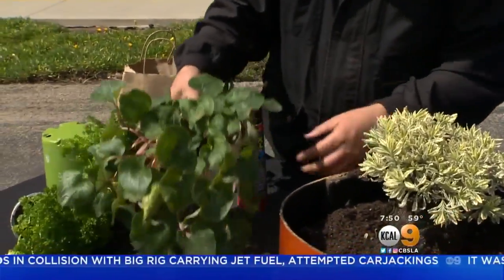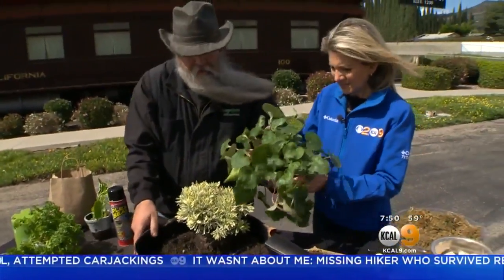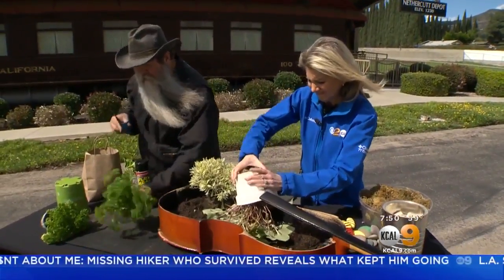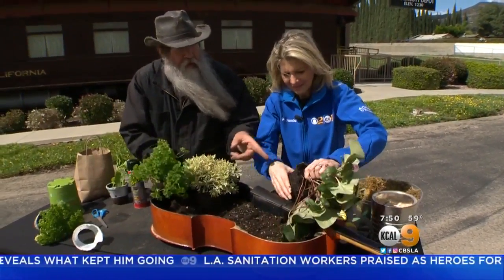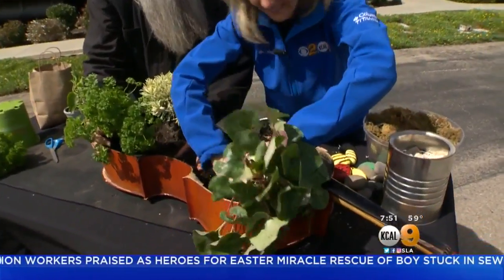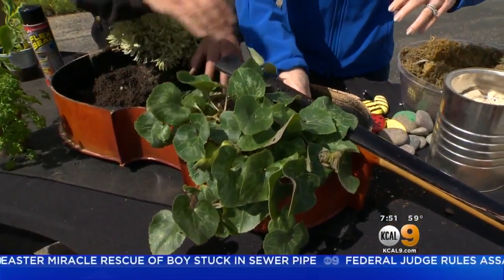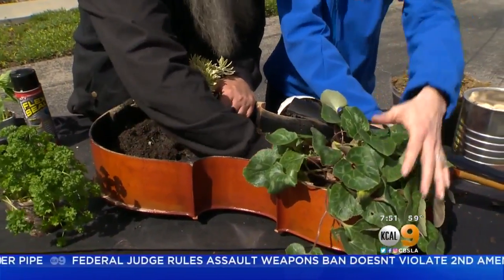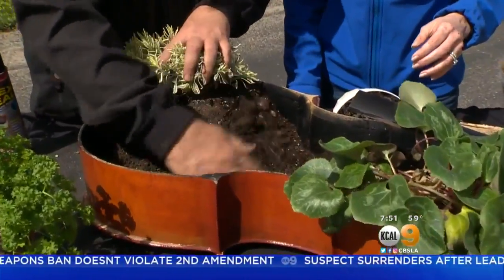I think it would be kind of fun if we take the cyclamen and put it on this side. While you're doing that, there's no reason we can't put a little curly parsley in here — because nobody else in their right mind would ever do that. I'm learning from you, Nick — you're rocking and rolling! Let's stick that in right there. Now, because it's in a corner and it's a very odd space, take this soil and push it back, into it and around it and push it down a little bit. We're going to do the same thing over here; obviously we need some more soil.